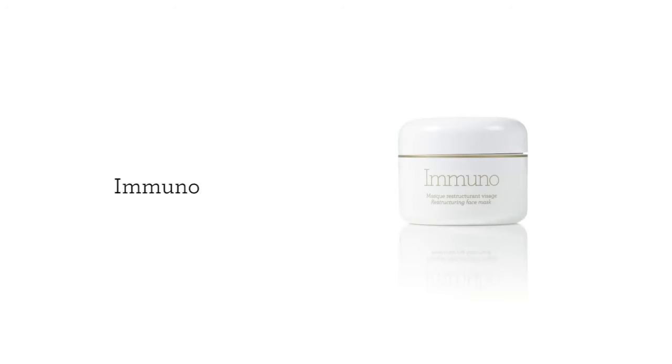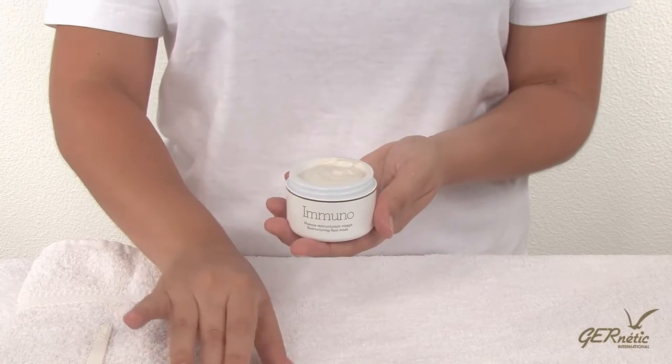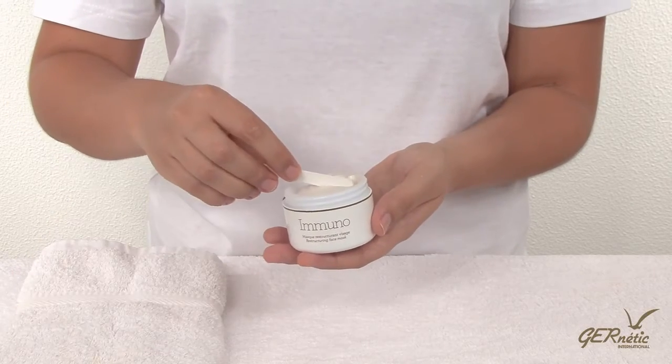Immuno supports the regeneration of the basal cells and the healthy turnover of skin cells. Comprising of amino acids and trace elements, the Immuno Mask really plays a role in restoring and regulating the skin functions, whilst providing nutrition to the skin and giving it that healthy glow.